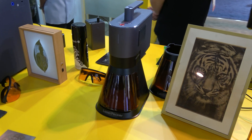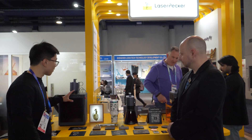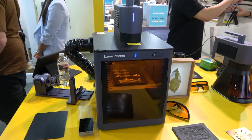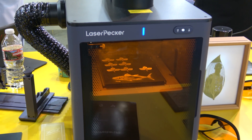You can even engrave on your wall with it — or even your car if you want. We also have the safety enclosure, which is our new product as well. The safety enclosure comes with a camera inside, which allows you to capture the image in the software so you can see the engraving process.